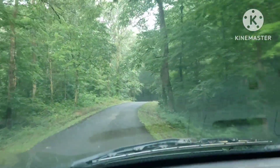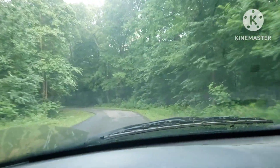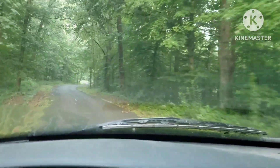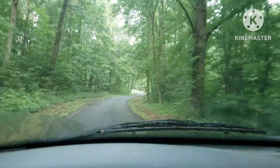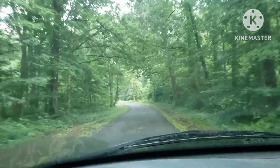All right everybody, going to try to find some arrowheads. We got a little rain again. Got to travel a little ways to get to this place — it doesn't go out very often, it takes too much time. Just driving through the old Kentucky country road.